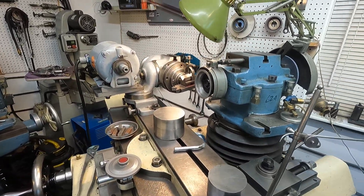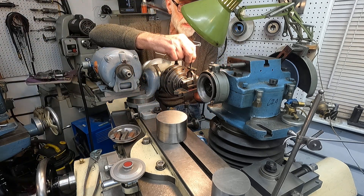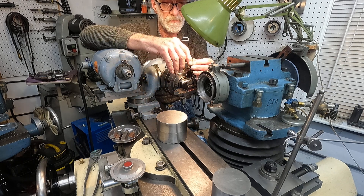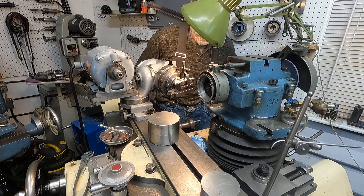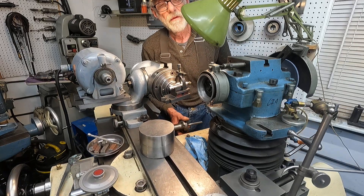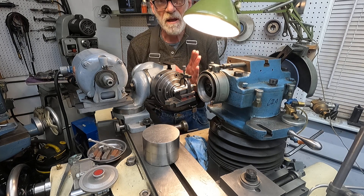Okay, here we go at the cutter grinder. The setup here is extremely simple - it's pre-set up. I just stick the tool in there, get it pretty much level, snug it in, make sure everything's tight, and crank it back. We're very close there - fire it up. Generally when they get dull I grind it back five thousandths and that does it. I'll give it the fingernail test.